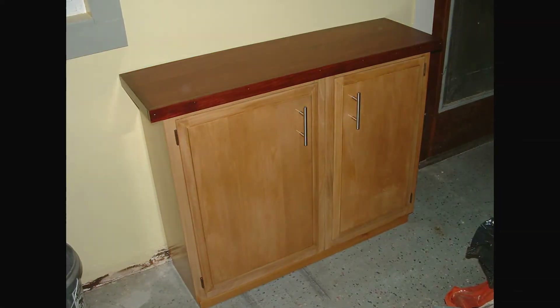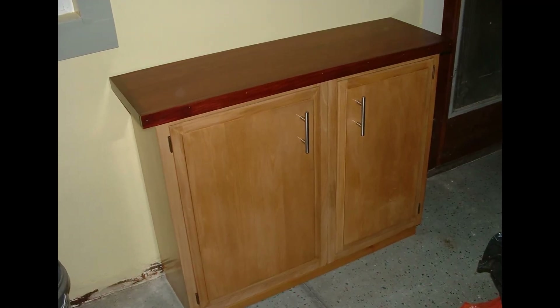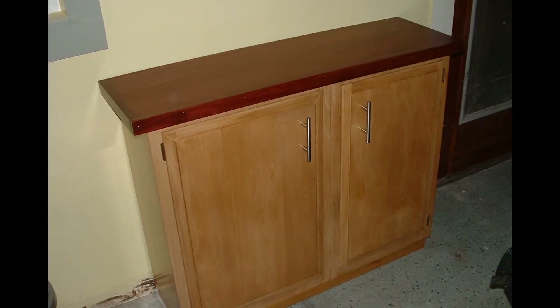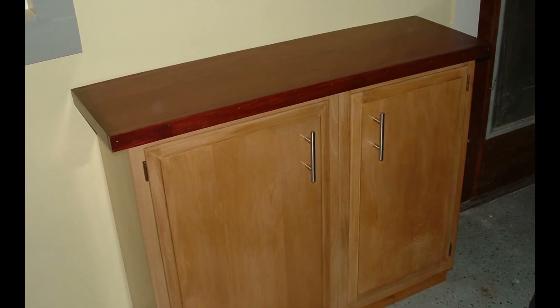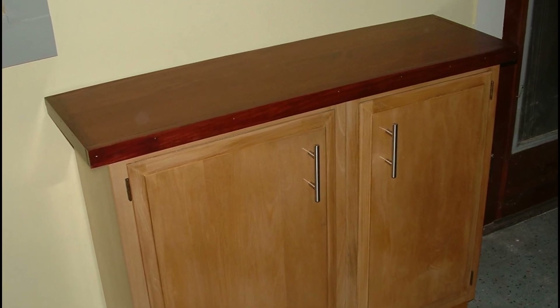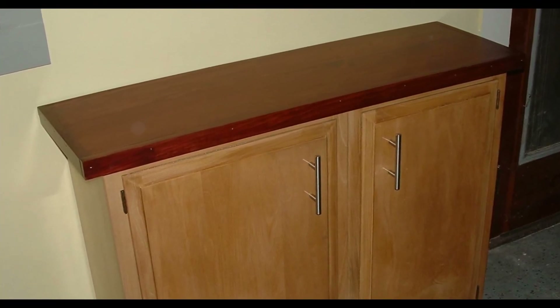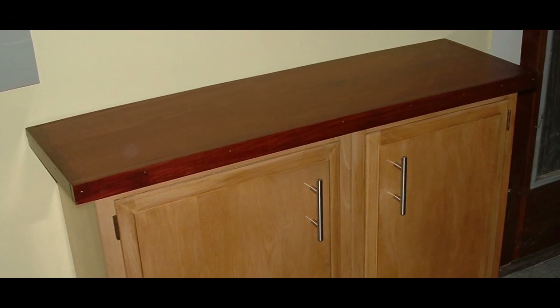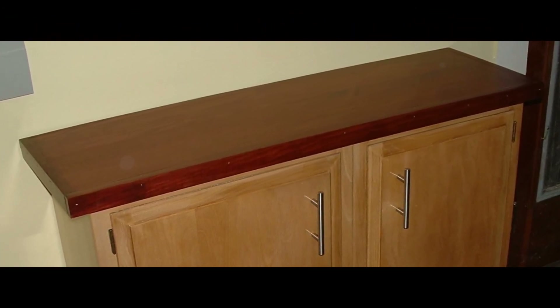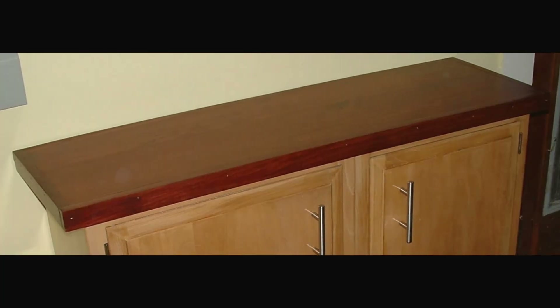Here's the finished product. You can see we stained it dark and put two coats of satin poly and one coat of gloss. As I explained in the earlier videos, it's much easier to put two coats of satin to build it up and then one coat of gloss than to try to do three coats of gloss. And that is how we built the wall cabinet sideboard.